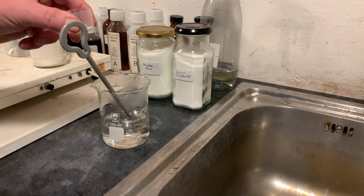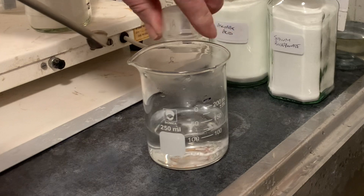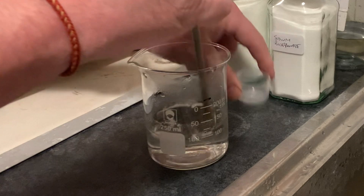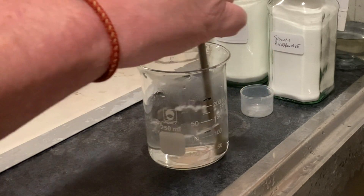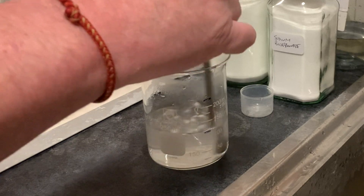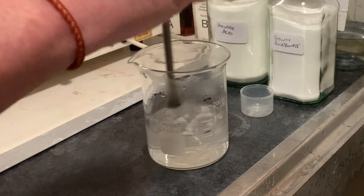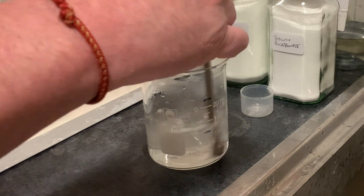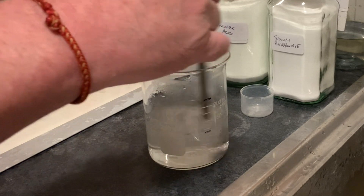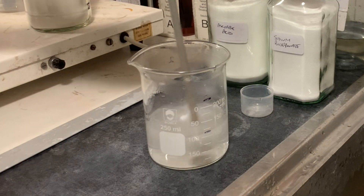Now I add the 0.7 grams of sodium bicarbonate. It fizzes as it's dissolving, which is to be expected — that's the reaction between it and the ascorbic acid. The sodium bicarbonate is providing the sodium ions, which attach to the ascorbic acid and create our sodium ascorbate. It has a good fizz going there.